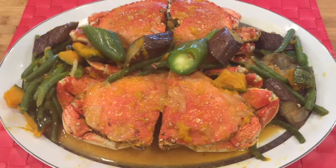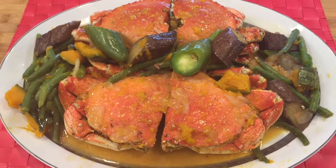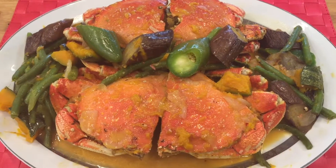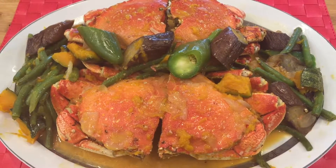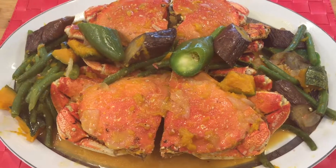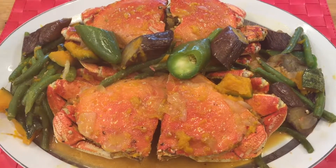Here is our finished product — crabs in coconut milk. Please share this recipe and subscribe to my channel for future videos. Thank you for watching and have a good day.